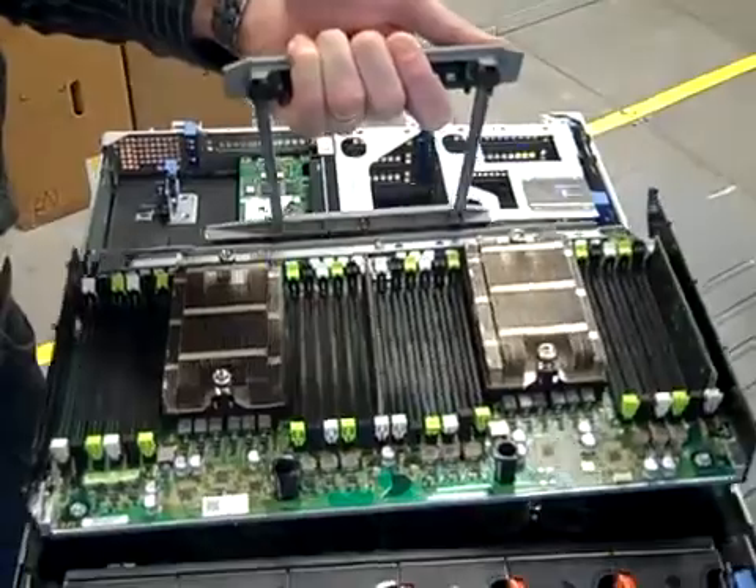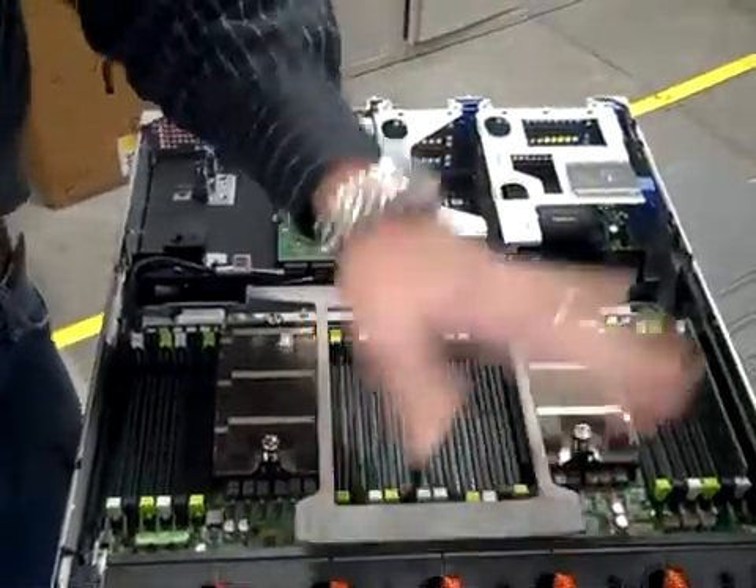And you just stick it back in, and that's it. That's amazing. Thanks for showing us that. Sure, no problem.